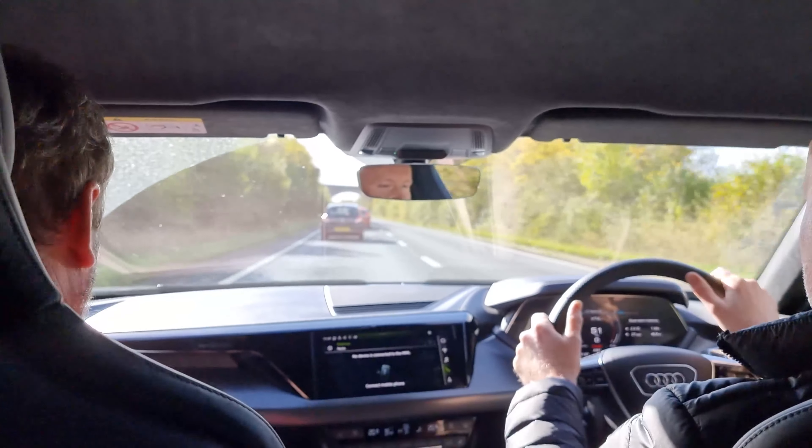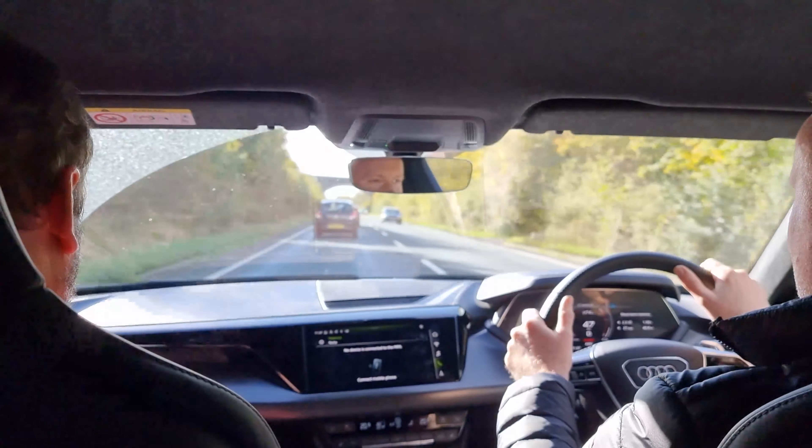Now we're in Coffee#1. This is a chain you'll find in the southwest of the UK and parts of Wales — it's not a nationwide chain, but it's growing. Let's see what the coffee's like here.